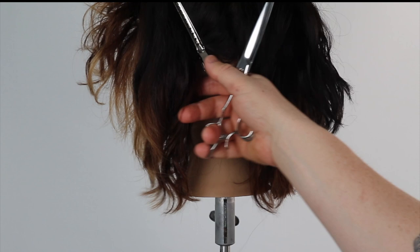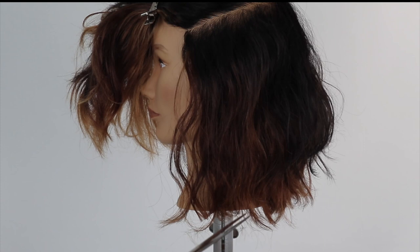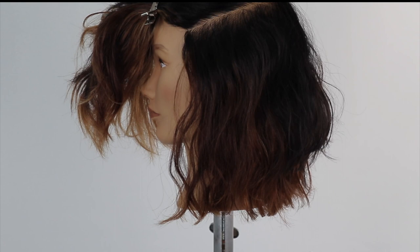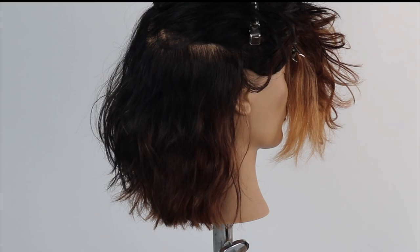If you haven't seen my wet precision version of this haircut, you can find it in the bio below. You can use a club cutting and also deep point cutting technique to clean the line and to add additional texture if necessary. Dry cutting is an amazing tool for all hair types as it works with the client's natural growth patterns and hair texture. It's very effective in wavy and curly hair textures.